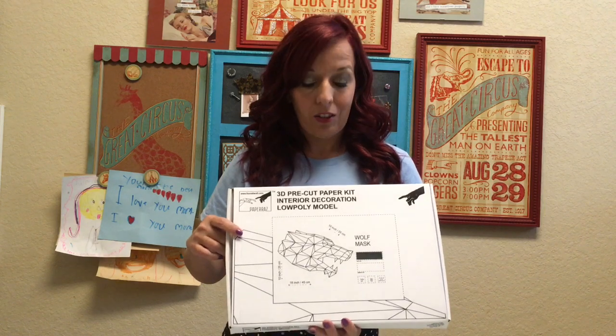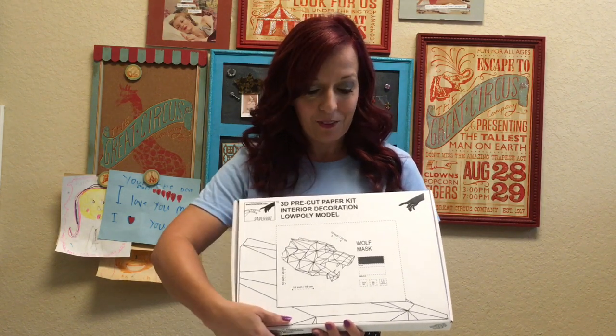Have you ever seen those really cool 3D paper models? They look like they take a lot of time and building stuff kind of makes me want to cry. But I found a new kit that I've been offered the opportunity to try out and I think it's gonna make stuff so much easier. This wolf mask is going to look so cool — I think it looks awesome.